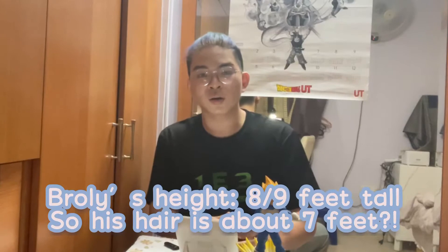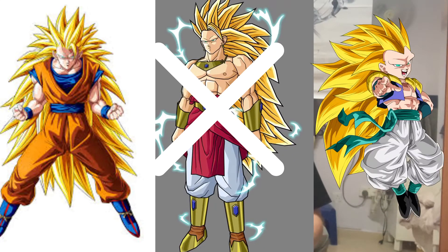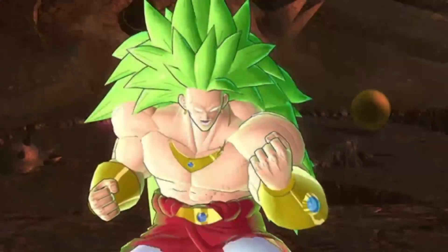Given Broly's height of about 8 to 9 feet tall, his hair is definitely crazy long as well. However, his Super Saiyan 3 form doesn't have that classic blonde hair like Goku and Gotenks have — his Super Saiyan 3 form features his Legendary Super Saiyan green hair color. So Broly is just crazy strong in that form, but it's also non-canon because it's only in video games.